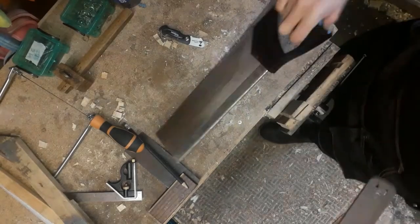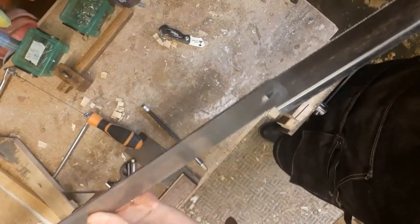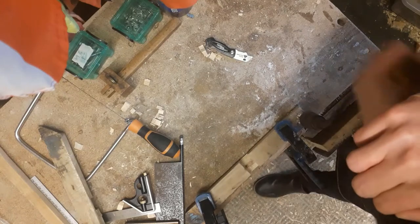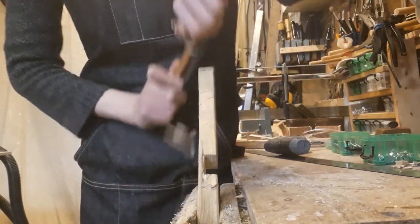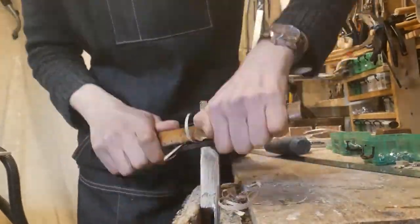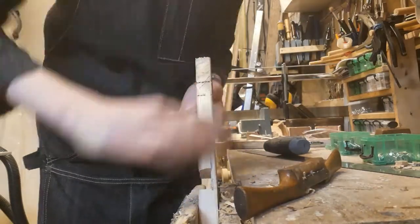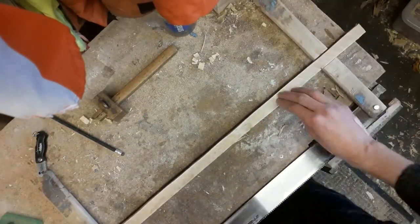I'm using a tenon saw to cut these grooves because the tenon saw blade is just a little bit wider than the mitre saw blade I'm using. I then used my bit brace to drill the hole that would accept the bolt. I could then start shaping using my spokeshave, and I also used some sandpaper just to refine it and get a nicer finish.